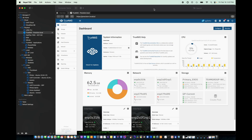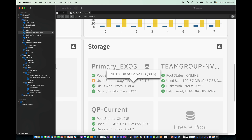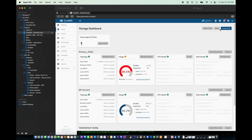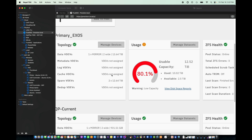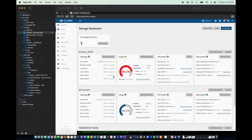Here we are in TrueNAS Scale. As you can see, my main dataset is at 80%, so we're pushing it. I don't have any hard drive bays left, and I want to keep my spares for sure. There are two 14 terabyte drives in here — it's a one mirror, two wide. I also have two spare VDEVs, known as hot spares, so if one of those drives dies it'll just spin up one of the spares right away. I don't want to sacrifice one of these.